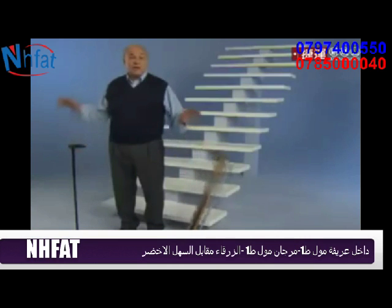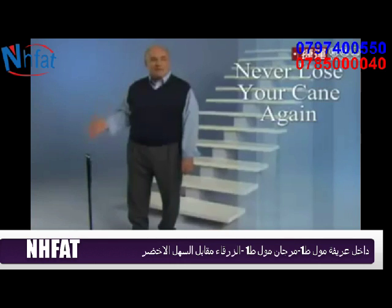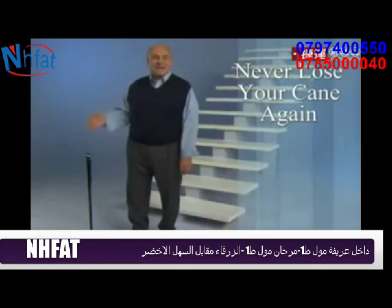Other canes fall down and are hard to pick up. But Trusty Cane stands by your side. You'll never lose your cane again.